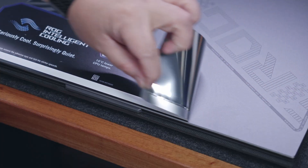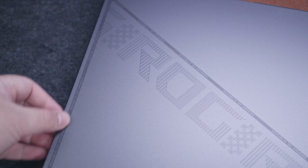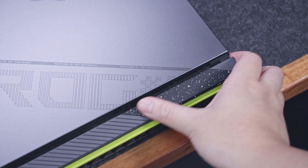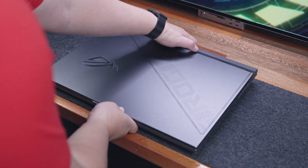At first look and touch, this 2023 variant of the ROG Strix G18 for the most part still resembles the design language of its predecessors, but with subtle, interesting changes on the outside and some significant upgrades on the inside. What we have here is the Volt Green variant with a splash of green accents all around, making it less boring than usual. If you want a more minimalist look, the Eclipse Gray variant is the way to go.